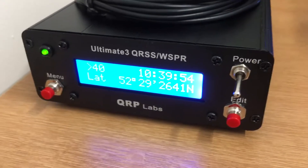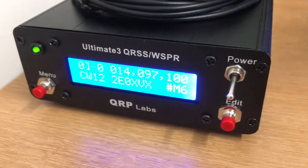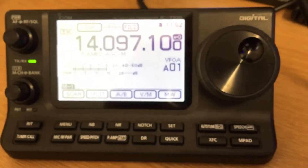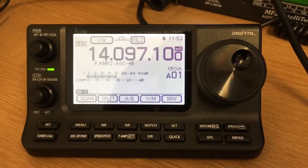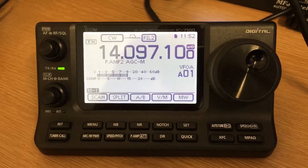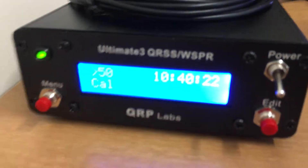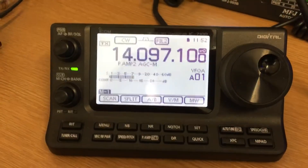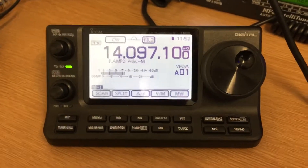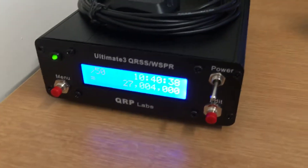There we go — just turned the volume up. Don't you sound beautiful! That has just transmitted out. It transmitted my callsign, my Maidenhead locator, altitude, longitude and latitude — that's what it just kicked out.